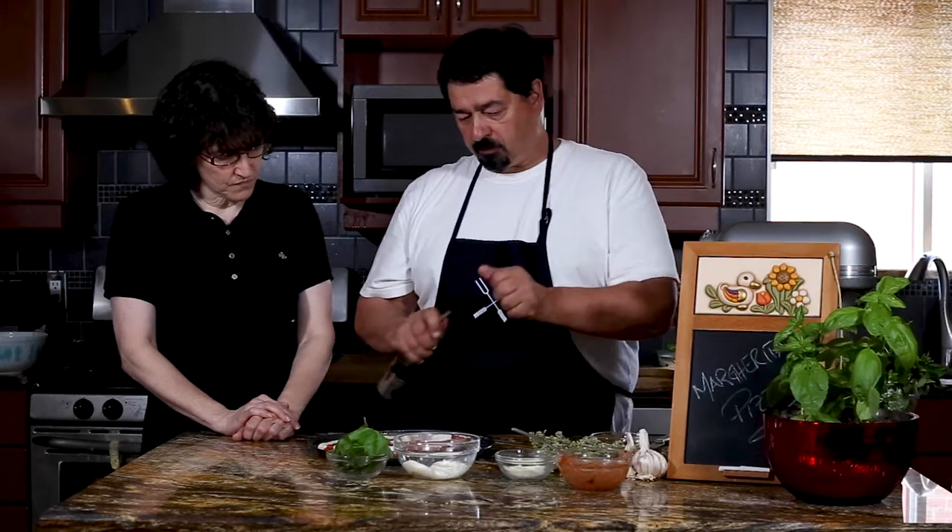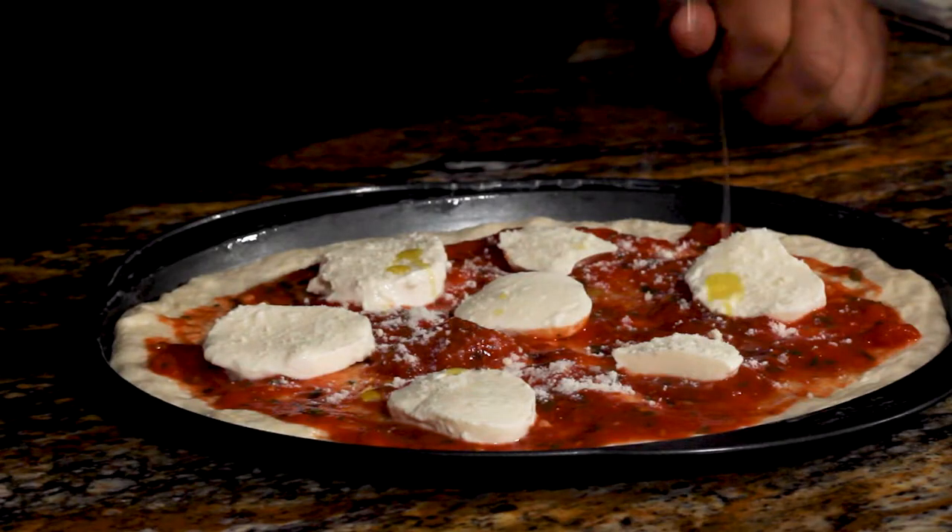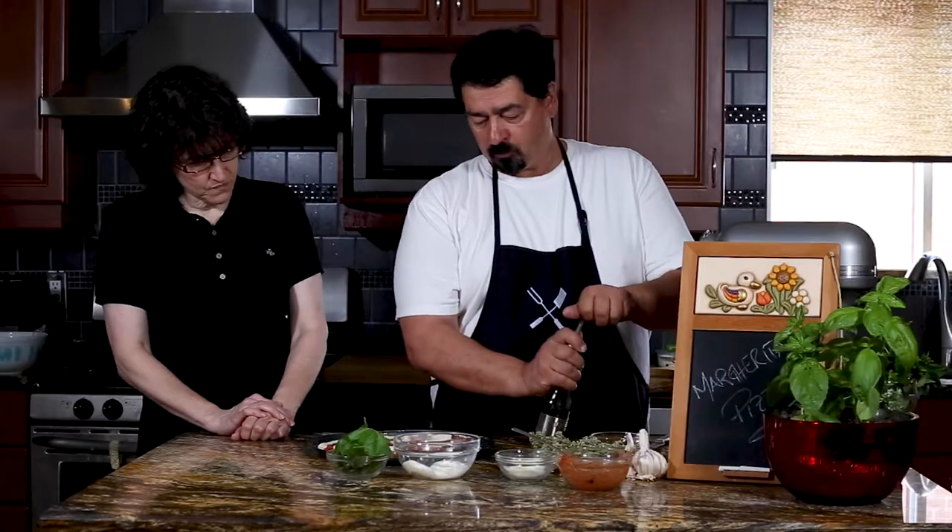We'll put a little bit of olive oil. I'll put the basil at the end because this oven takes more time — about 20 minutes. But if you want a pizza oven, it takes maybe three to five minutes. A real pizzeria oven. So we'll put this in first and then we'll add the basil.